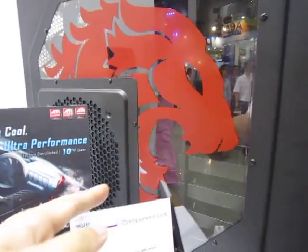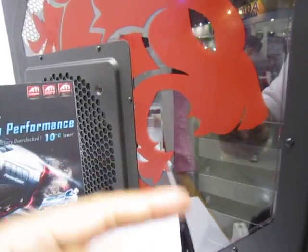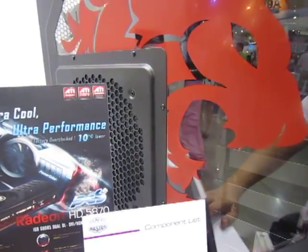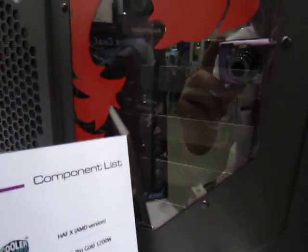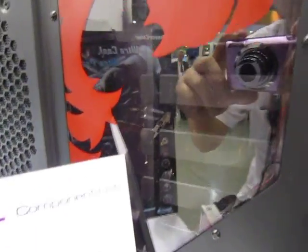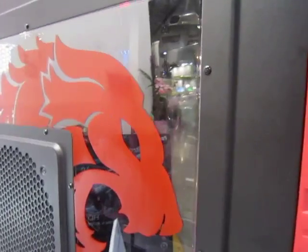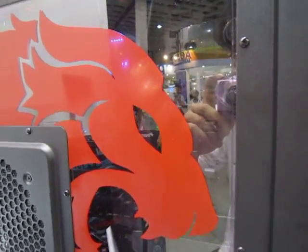There are actually supports for a GPU, and rather large fans inside supporting the entire system. It has numerous drive bays — at least six for storage and several more, at least six more, for external drives.